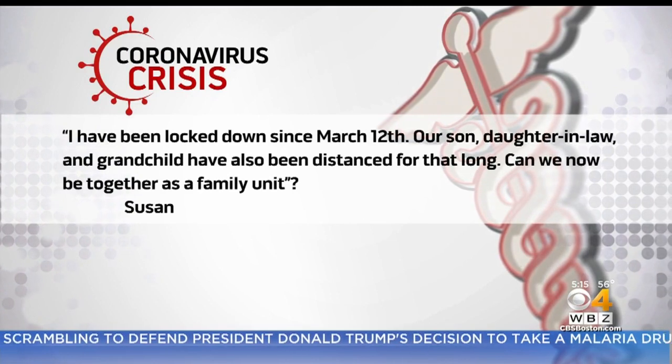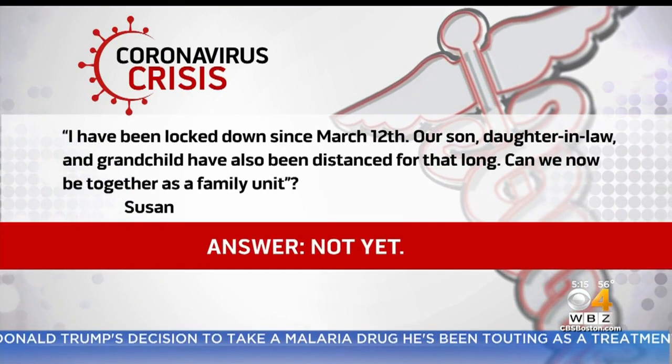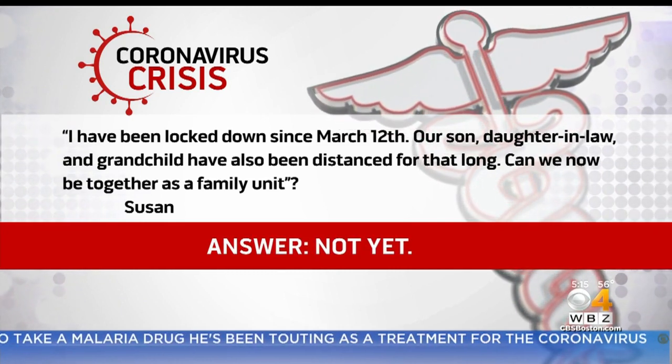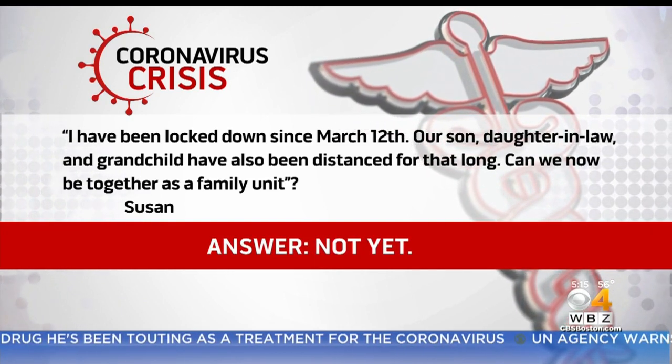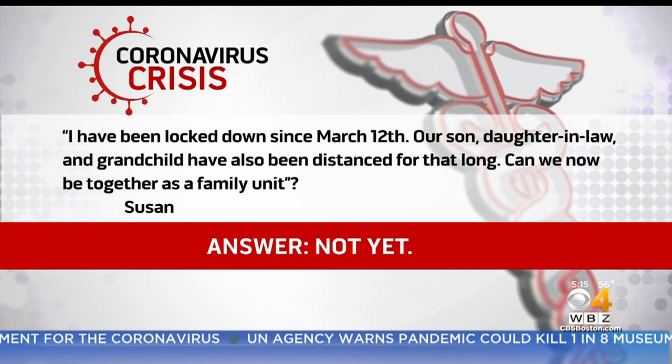Susan wants to know: I've been locked down since March 12th. Our son, daughter-in-law, and grandchild have also been distanced for that long. Can we now be together as a family unit? And I know how frustrating it is — everybody wants to get together with their family. But Susan, not yet.